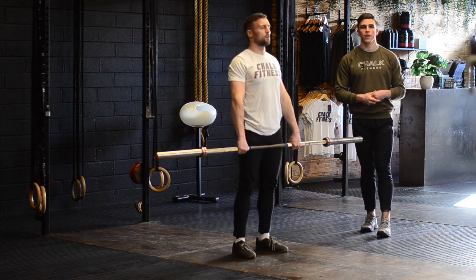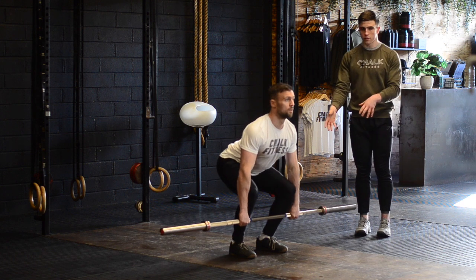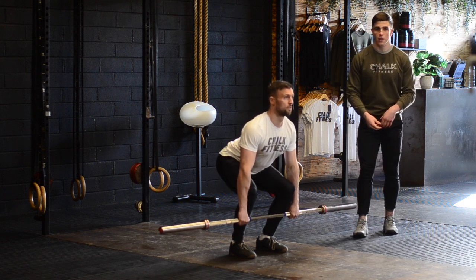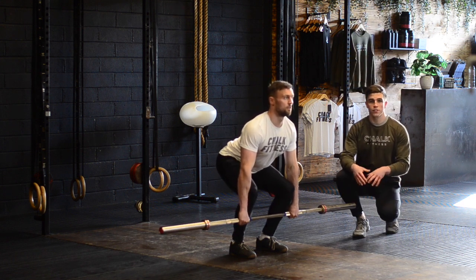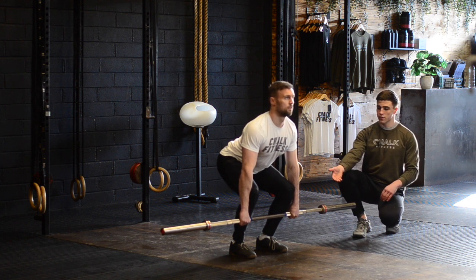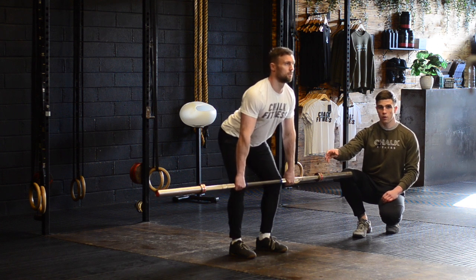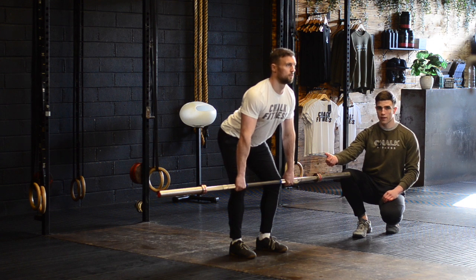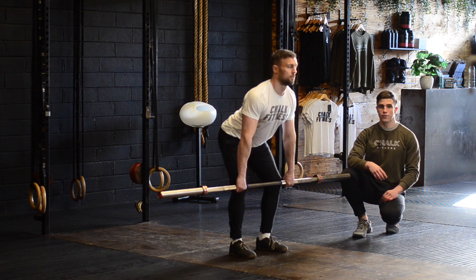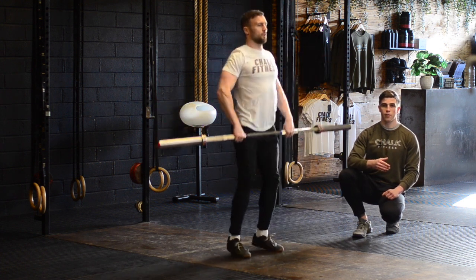Our final drill is a halting clean. We're going to start from the floor — if you have no plates on the barbell, start in the mid shin position. Our focus here is to build better positions as we move through our clean. You're going to pause at the knee, pulling slowly along the leg until you reach that knee position. We want the legs loaded, quads active, and knees slightly pulled back. From there, go immediately into your full squat clean, looking for that speed underneath the bar.